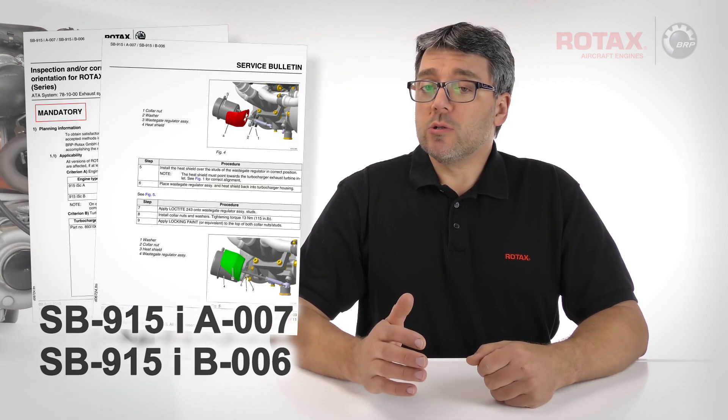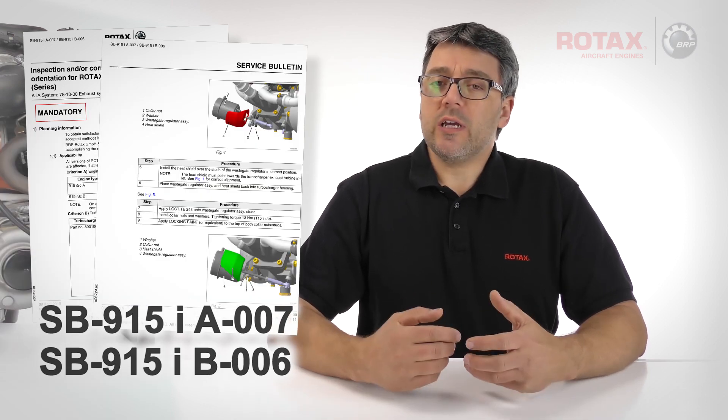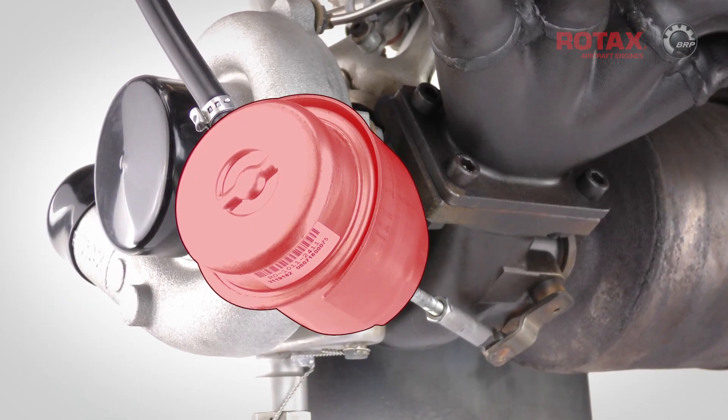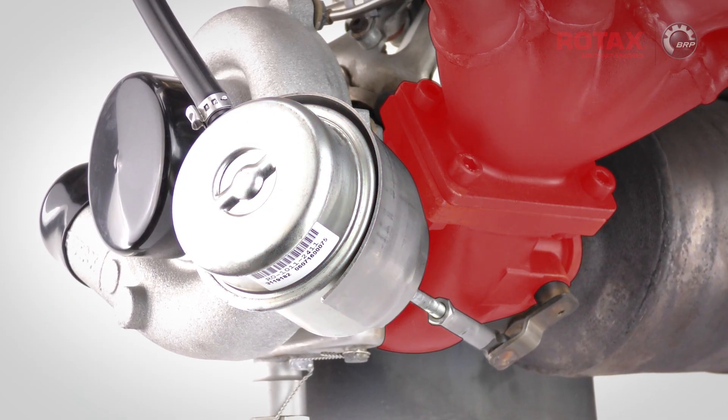A recently released service bulletin points out that some turbochargers have been found with wastegate regulator heat shields incorrectly oriented. Although not affecting function or performance, the wastegate regulator may be exposed to more radiant heat from the turbocharger and exhaust system.